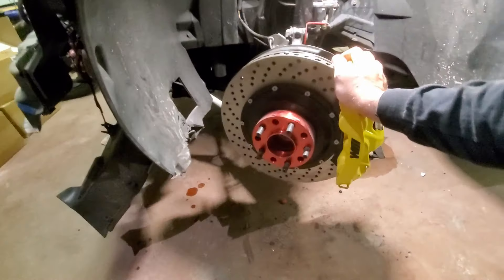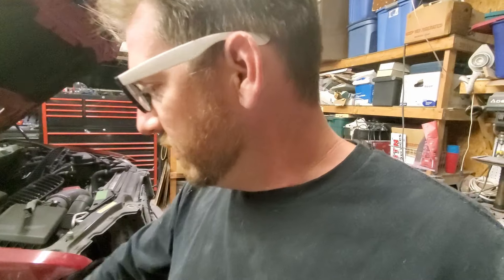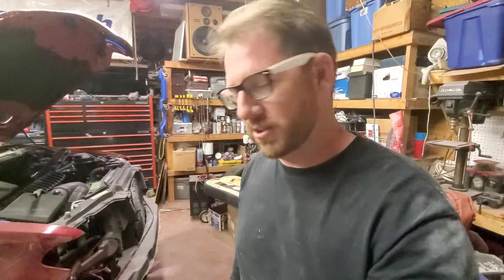These are actually probably going to stop a lot better than what they used to have. I'm really pleased with that, especially with what I want to do with the engine — I'm definitely going to need it to stop a lot faster. So let's get this thing tackled. Let's start on the other side here. I'm going to show you how to put these brakes on, so let's get to it.